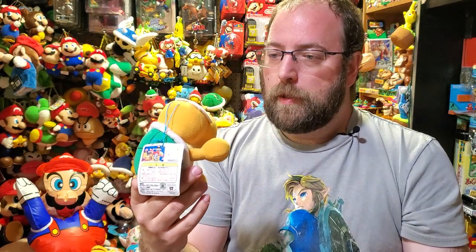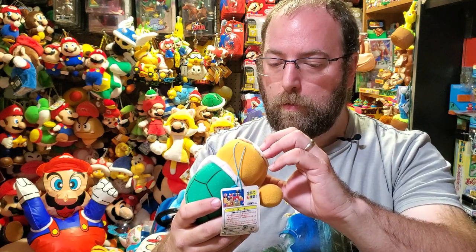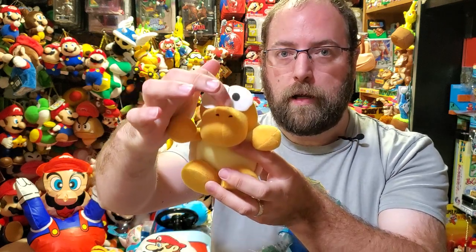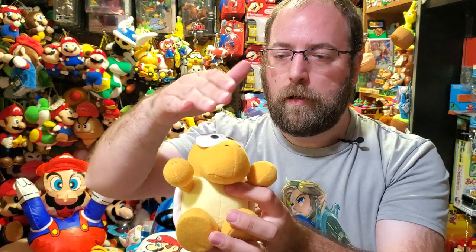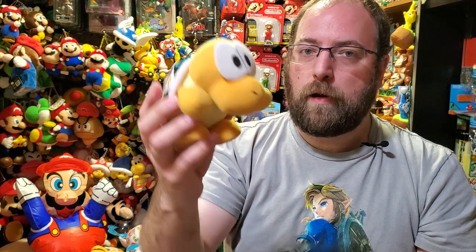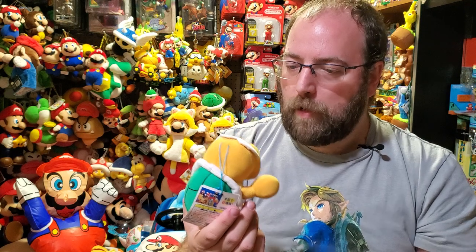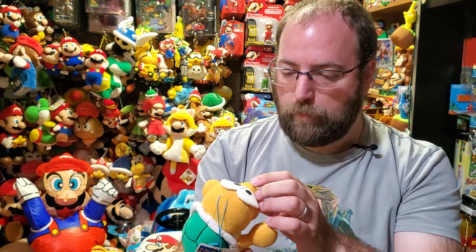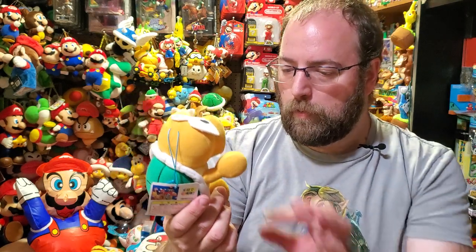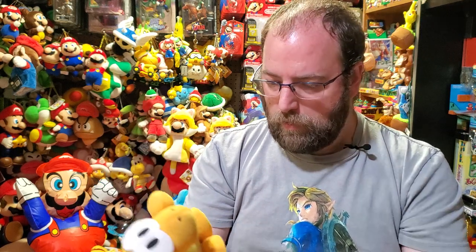This Koopa Troopa might be my favorite too. Now, sometimes I see — and there's another Yoshi that has this problem — where there's a stitch of thread running right down the middle that keeps the eyes onto the figure and also separates the eyes. Sometimes that thread pops. It's very taut, so if it breaks there's a problem. I've seen that in the Yoshi, but not really with this Koopa Troopa, probably because the Yoshi is older.